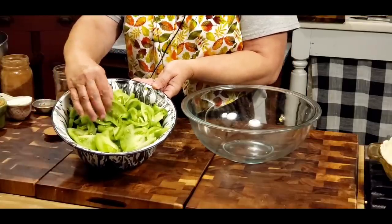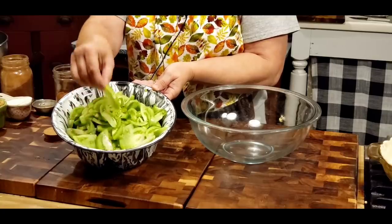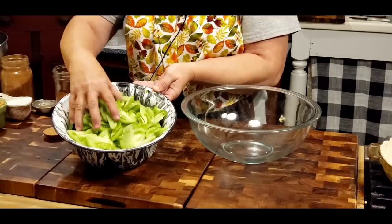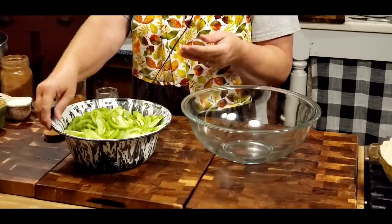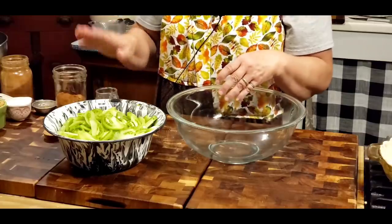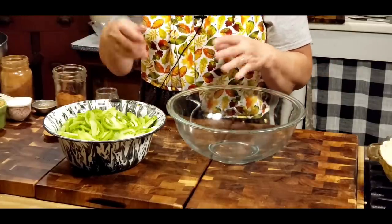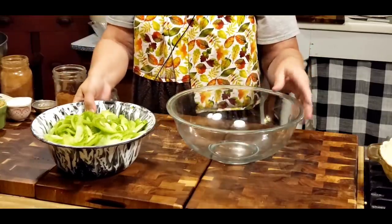That's all them green tomatoes cut up. I cut them up pretty thin, just like you would when making an apple pie — it's so pretty. This is more than two pounds but I'm just going to go with it. The recipe says to use the pulp, the seeds, the skin and everything, so that's what we're doing.